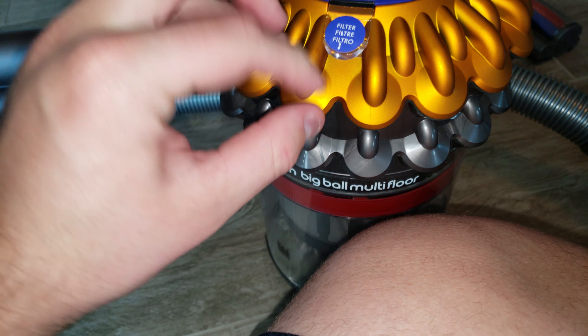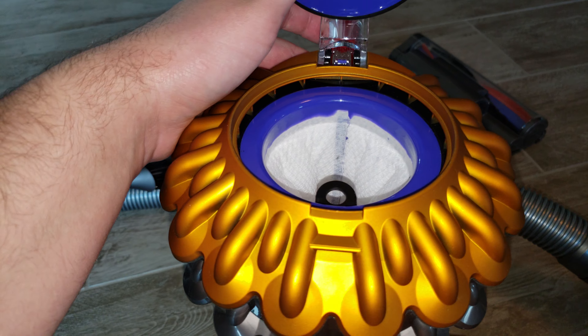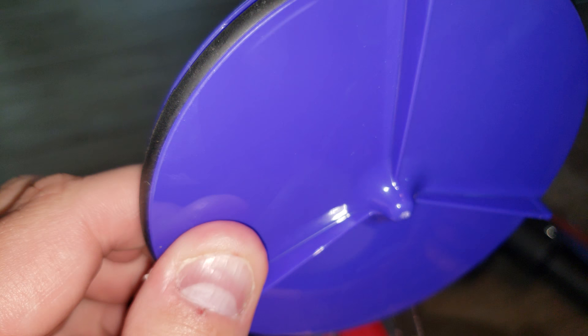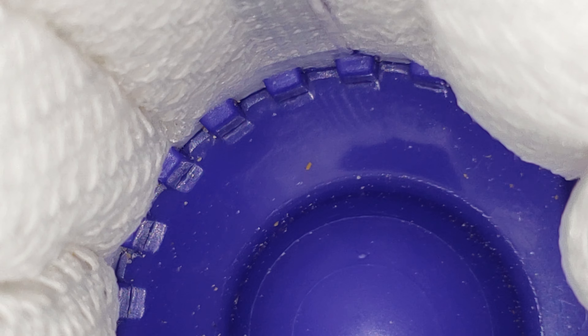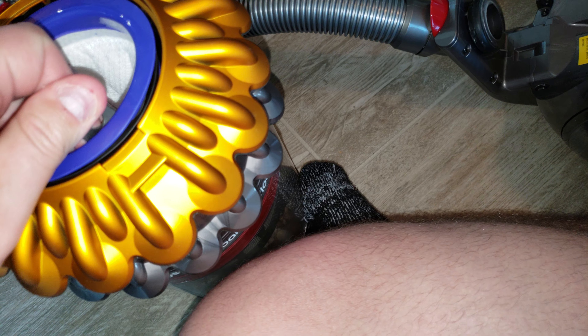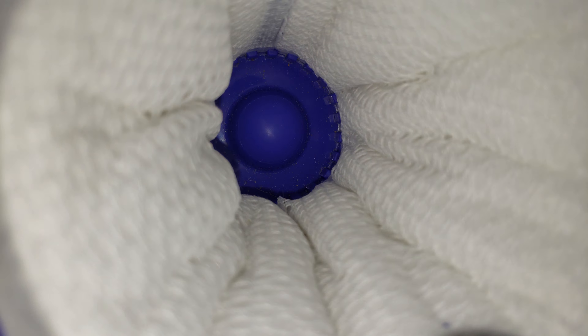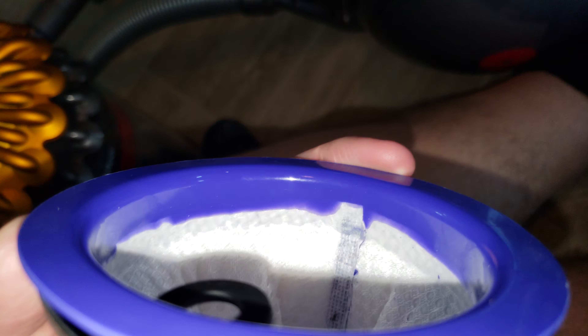Let's check the filter first — that's the first thing we should check. Basically, the filter is pretty much clean. There are a few particles on the bottom of this filter, but I don't really see you having to clean this filter very much. This filter is incredibly clean.